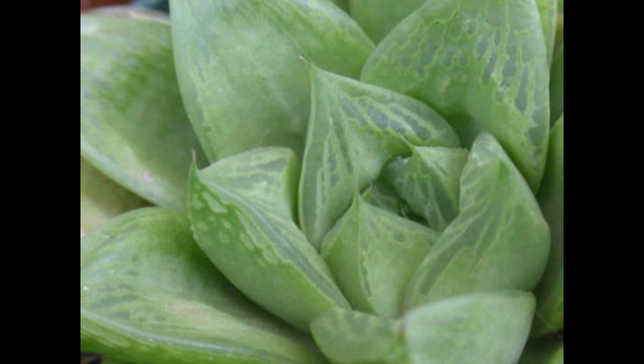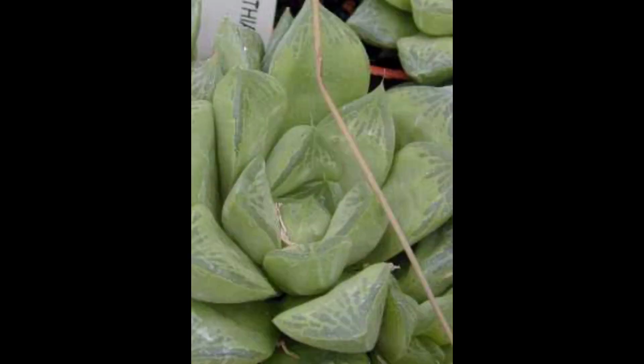La etapa de floración de esta planta principalmente es en verano, cultivándola en condiciones de exterior. Sin embargo, en condiciones de invernadero puede florecer de 2 hasta 4 veces al año sin problema alguno.